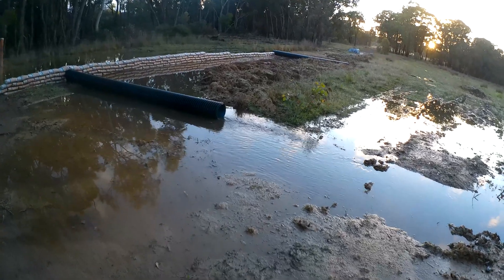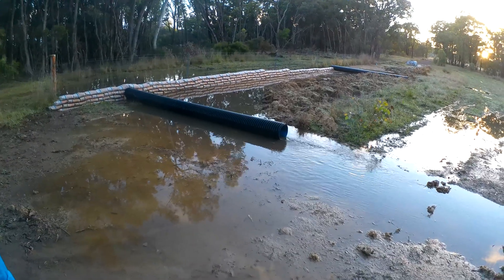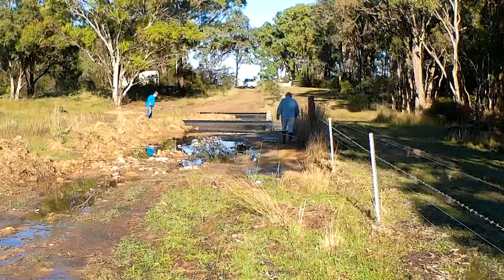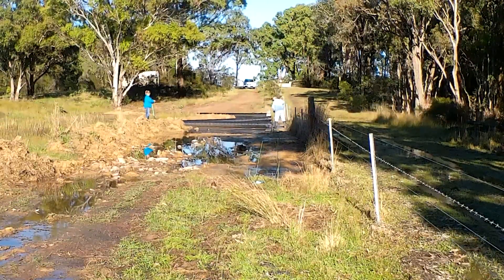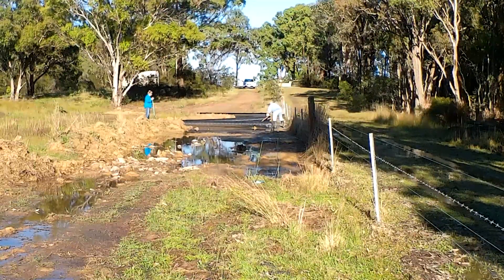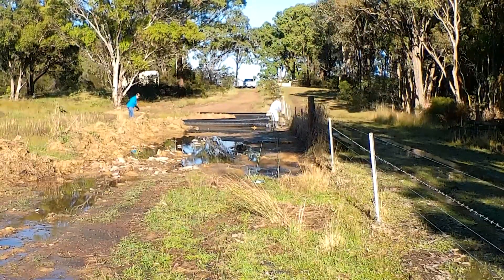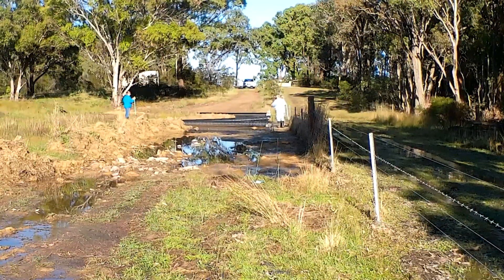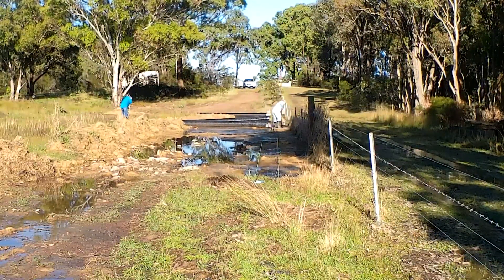It rained — we got a hundred-odd millimetres over three days and this is what happened. It needs to be backfilled because all the water's just flowing back there with nowhere to go out. While the rain and water was around, we decided to get in and check the levels of these pipes to make sure the water was going to flow into them nicely. These pipes down here weren't quite low enough, so we started digging them out and getting them down lower, and Gaylene, you can see over the back there, is digging a trench for the water that comes out of them to escape to, because that side of the pipes is banked up a little bit and sits higher than the level of the pipes themselves.